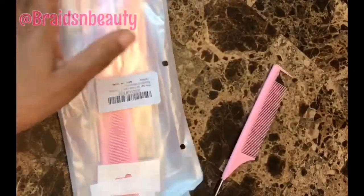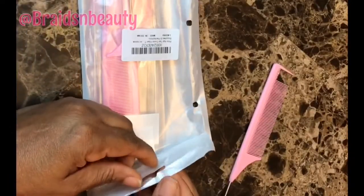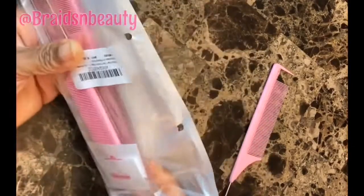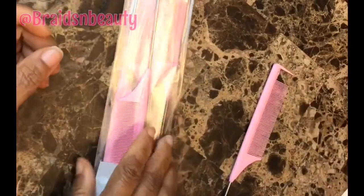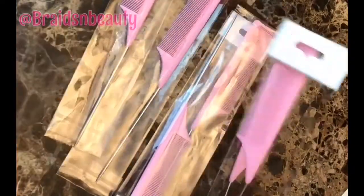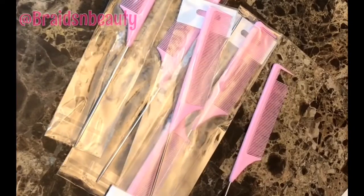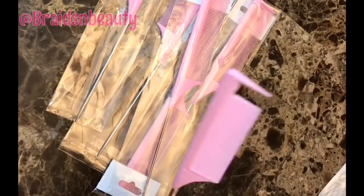It came six in the pack, so don't ask me where you can get it — you can get it on Amazon but you have to go look for it yourself. Just know that it is pink, it came six like this, and it was about six or seven dollars for all six of them.